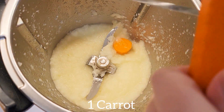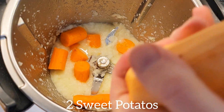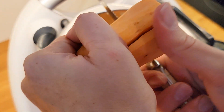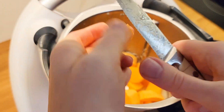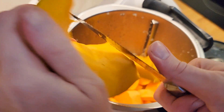Then I add my one peeled carrot cut into chunks. Next I add two peeled sweet potatoes cut into chunks as well, and about 800 grams of pumpkin cut into chunks as well.